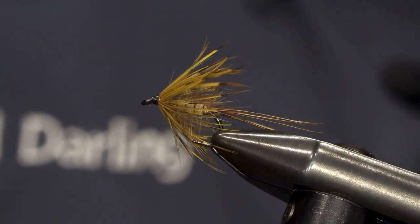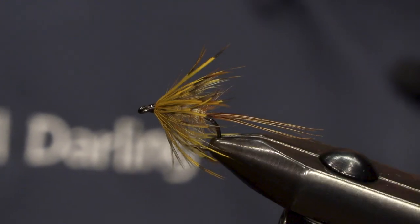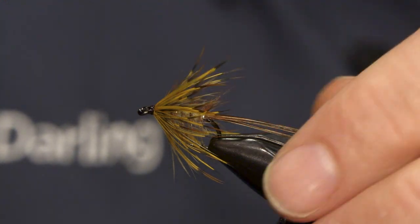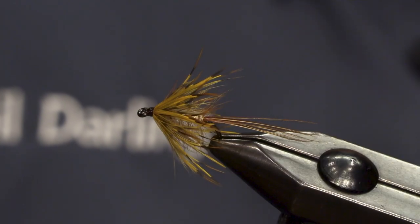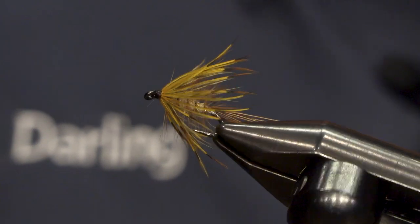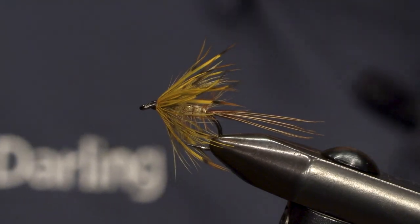Hi, my name is Neil Darling and today I'll be tying for you a wet fly, a mayfly pattern that's in the wet fly style. Maybe not as heavily dressed as some of the more traditional Irish patterns, but this one's really good for clearer water and river mayfly fishing as well.